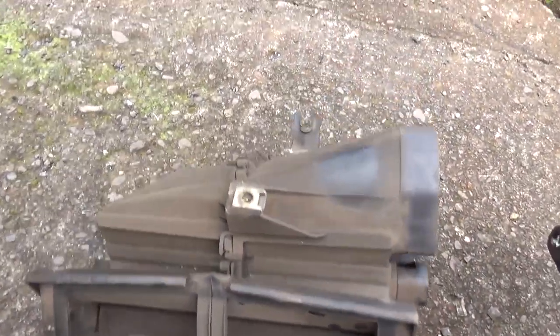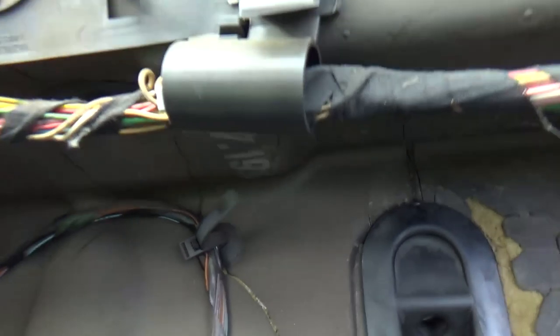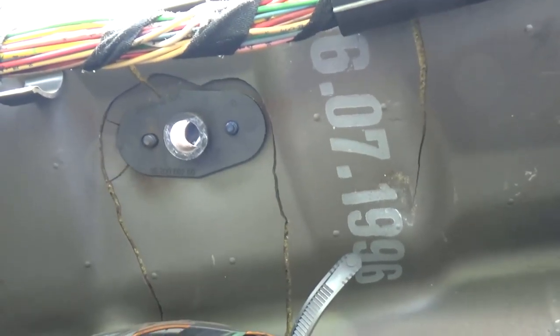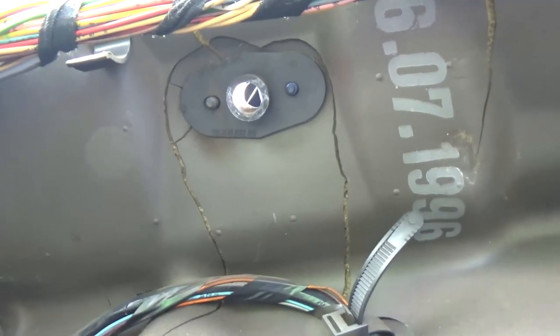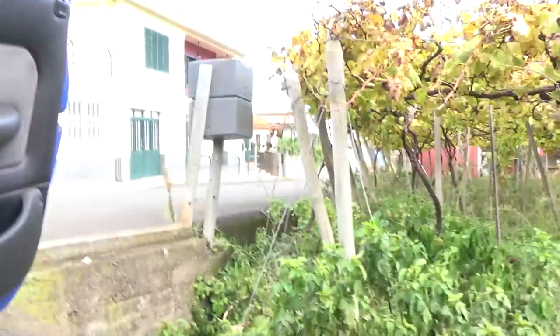On top of the box there was a bolt threaded underneath, going all the way into the engine bay. That's why we couldn't remove this earlier. Let me show you — there. It was going all the way into the engine bay, and that's why we couldn't remove this.